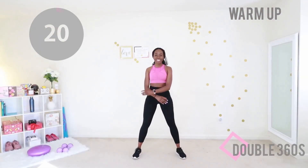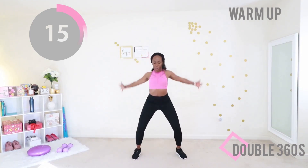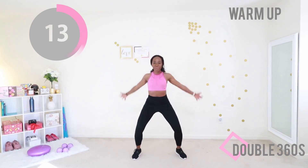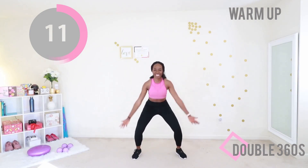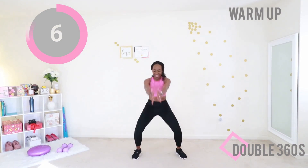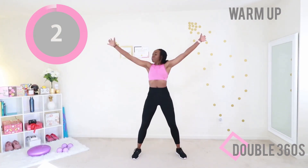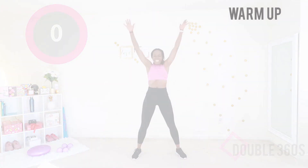Next up we have double 360s. You want your feet nice and wide — now make big circles with your arms, almost like you're throwing the table away, like you're done with this. Go down into a slight squat, nice big circles with your arms. We need your whole body warm.